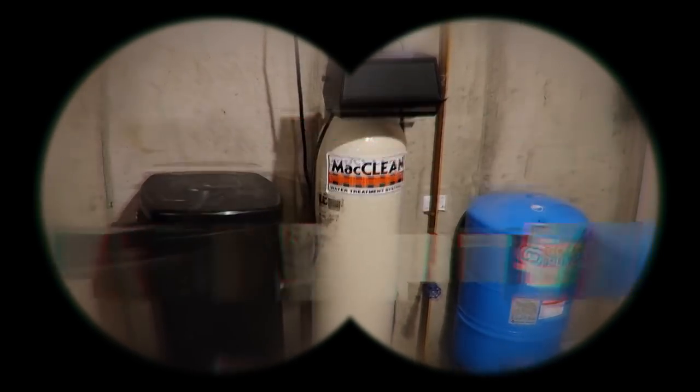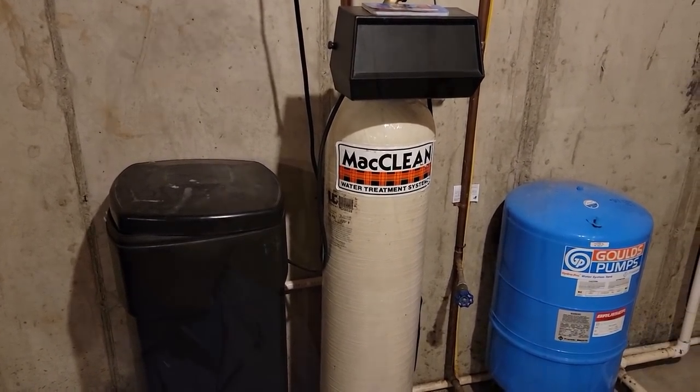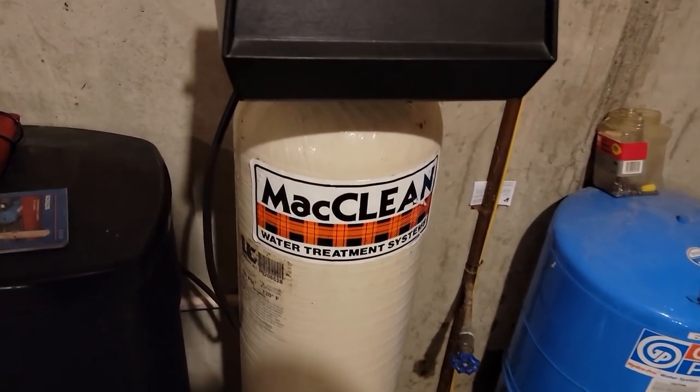What's up guys, I'm not a plumber — I don't even play a plumber on YouTube, except for today. What we have here is a water softener at my house. I'm a cheap ass and I want to save some money. I'm going to show you what I did to rebuild this water softener without spending big money on buying a new one. This is a 2003 McLean water softener, value series.